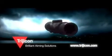Trijicon AccuPoint. Fast, durable, and battery-free. Trijicon. Brilliant aiming solutions.